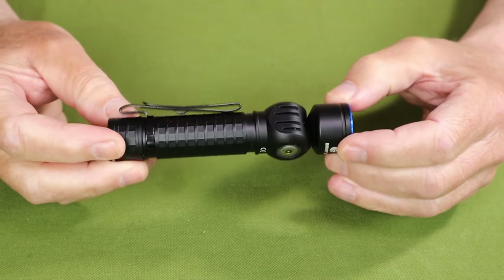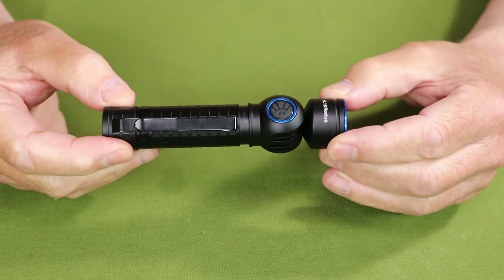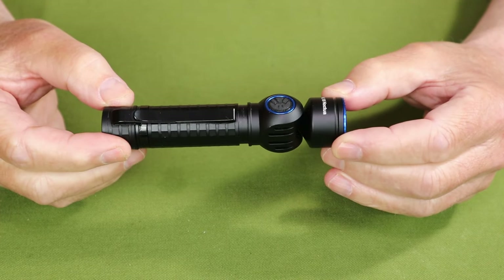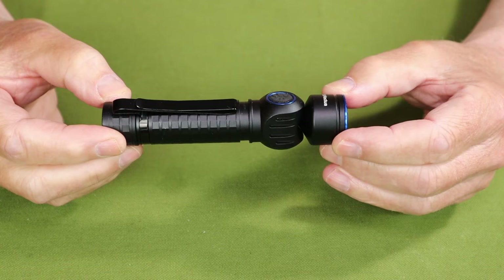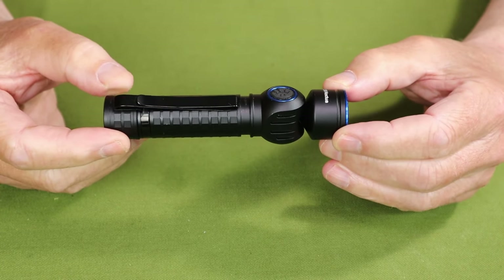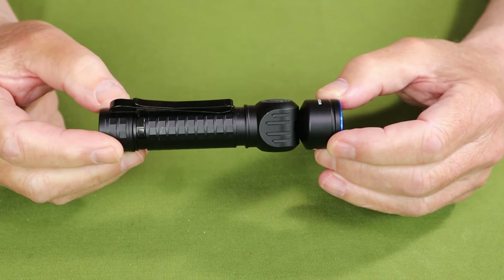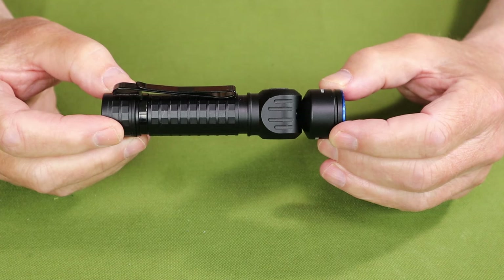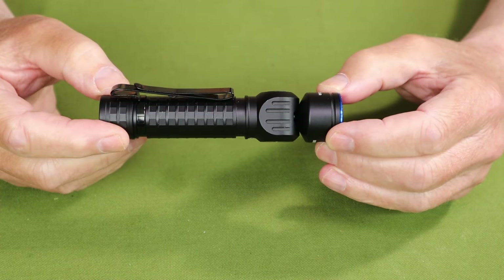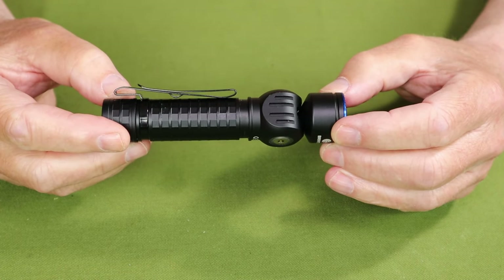As far as performance specifications go for the HL-18, it has a turbo of 1600 lumens, but that's only going to last for one minute before the heat protection circuitry knocks it down to 420 lumens, which will last another two hours and five minutes. It has a high setting of 620 lumens lasting for three hours and five minutes.